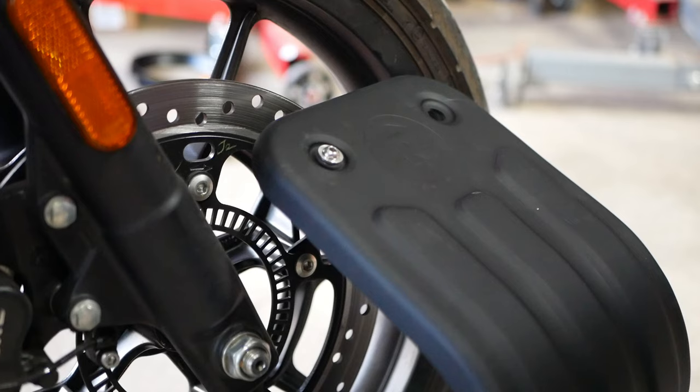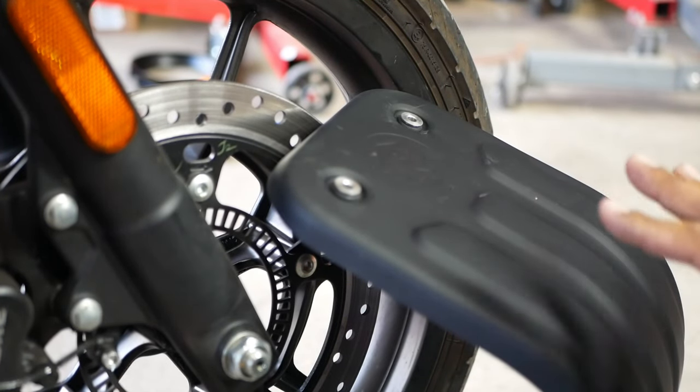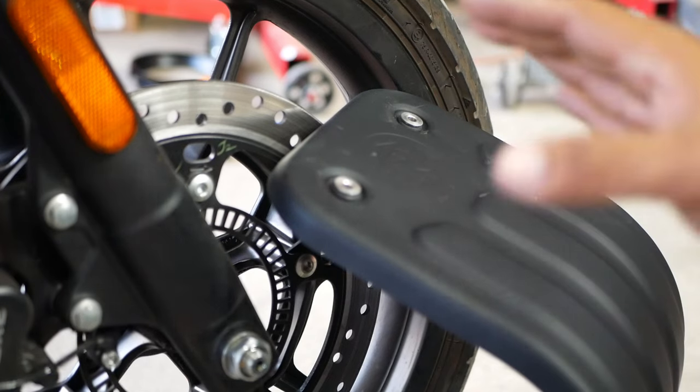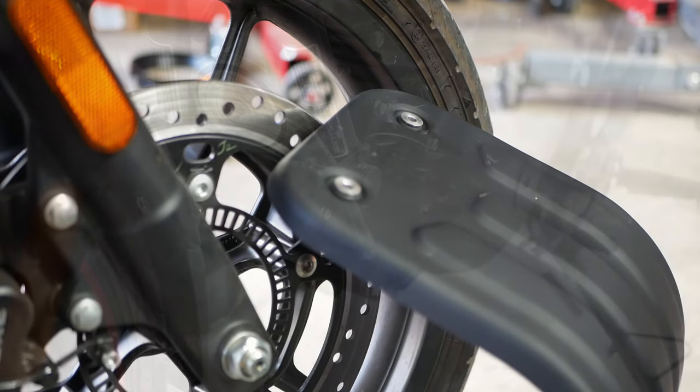Repeat the process on all four and we'll show you what to do next. Now that we have all four inserts installed, it's time to get ready to install the sump cover onto the front of the bike, and then we're going to get ready to install it on the bottom of the bike. It's a little tricky on the position where it's at, so I'm going to show you guys how to do that.